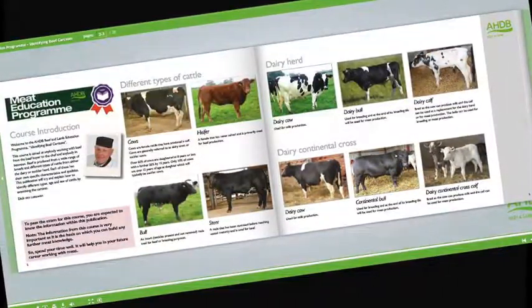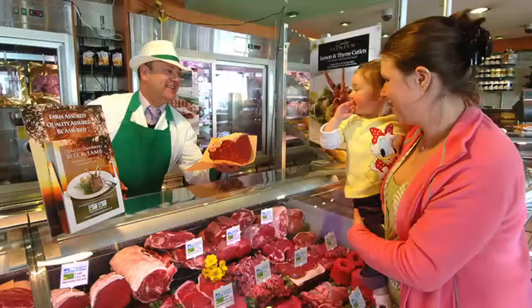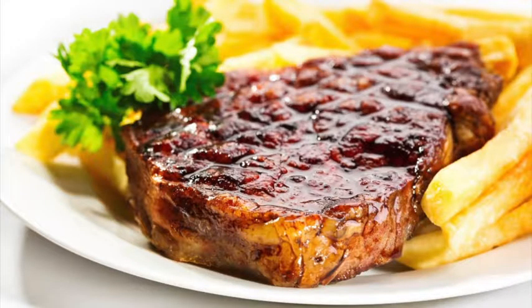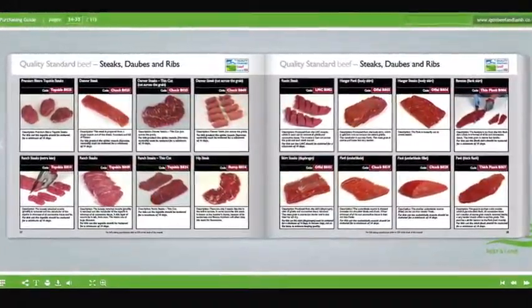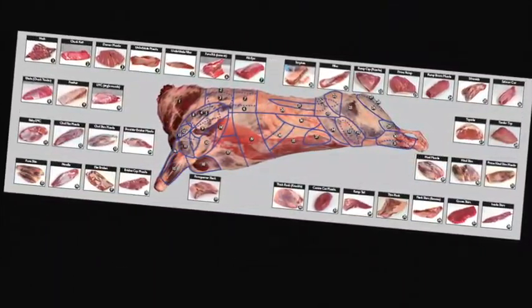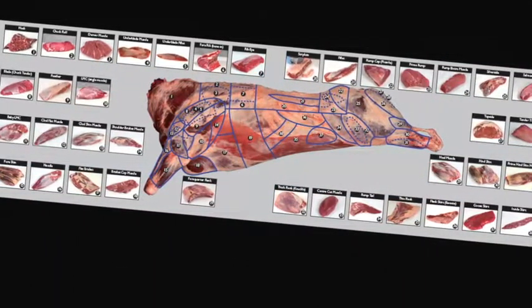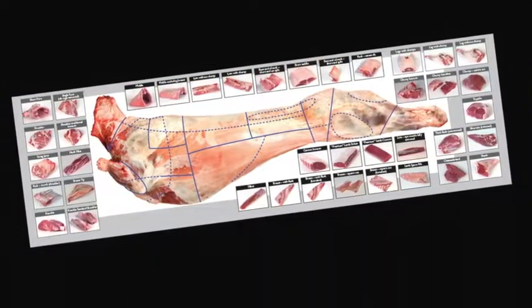6. Learn about carcass classification and the factors that can affect meat quality. 7. Understand the difference between service and hospitality and learn how to read your customers. 8. Learn about the different meat cuts, specifications and what they're used for. 9. Learn about the meat industry in general, the various stages of the supply chain and understand the different terminology used. Learn about different cuts of meat, where they come from and their use in the different industry sectors.